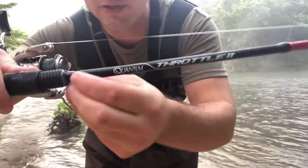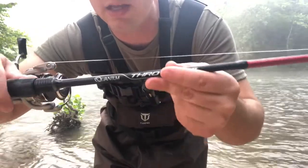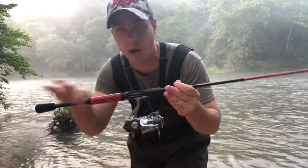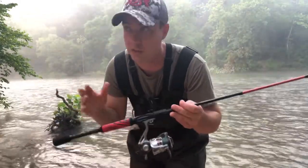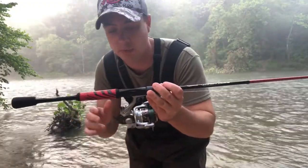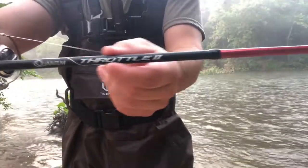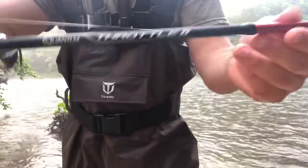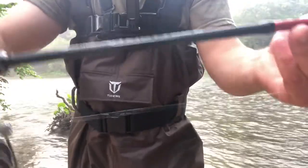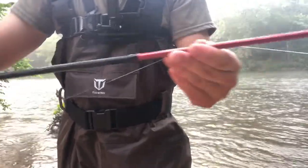The rod blank itself is really small — I like the diameter of the rod. I bought the Abu Garcia Vendetta rod; it's a big rod, but that's for a different application. For small mouth, I think this is the best way to go. This is the Throttle 2, and it's a six foot six inch rod, which is a very typical size for buying a spinning rod off the Walmart shelf.